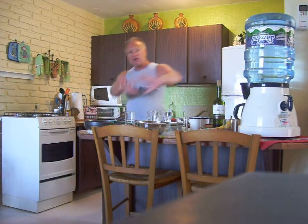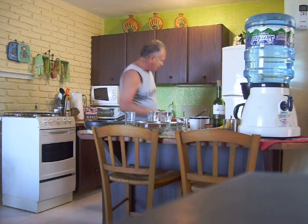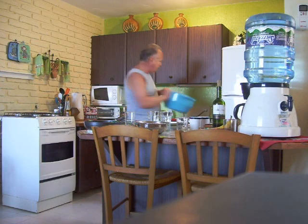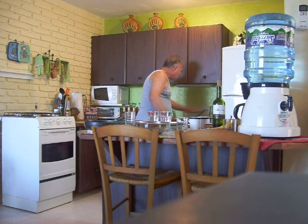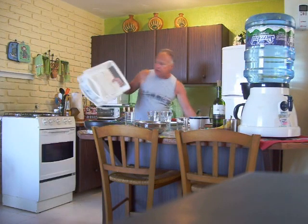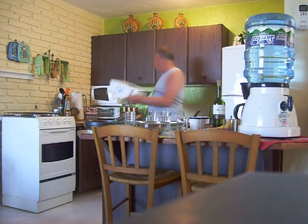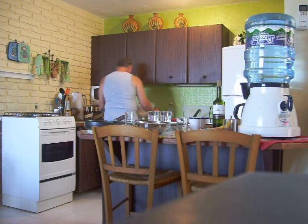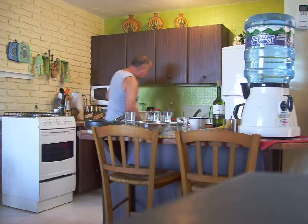I've stacked all the dirty dishes here, and I'm going to get out the dish pan right here. Get some hot water right in it. And this is our dish dryer — I'll put that right here.